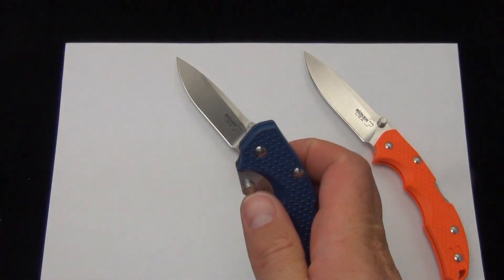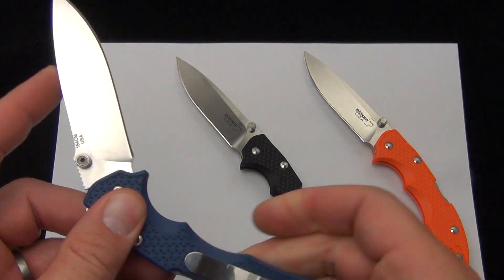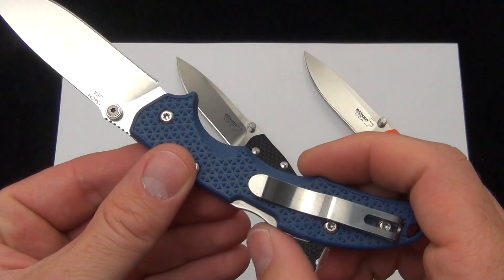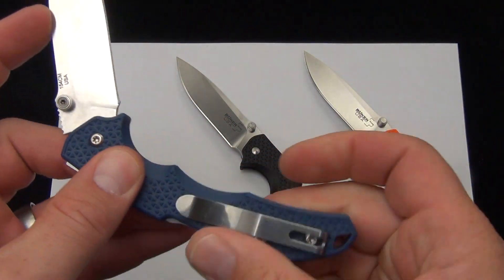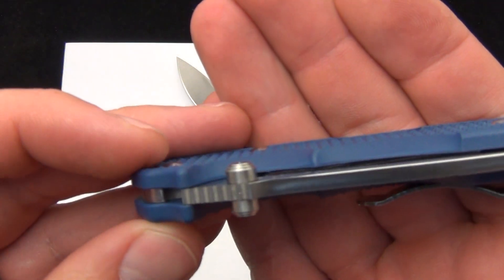And a very solid action. They feel pretty stiff — a little bit closer to say a Cold Steel folding knife than maybe a Spyderco or something in this realm. So a nice stiff lockup.